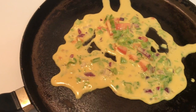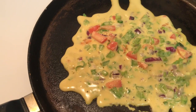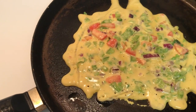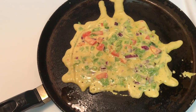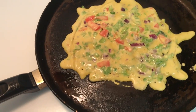I'm just going to add a little bit of oil around and let this cook on a medium flame. Let's wait for a few minutes and let's flip it over.